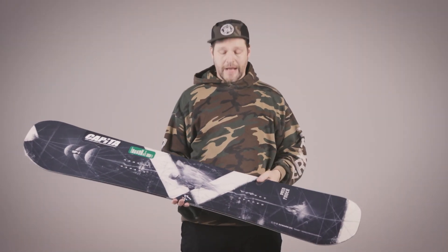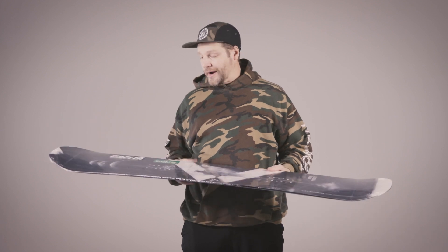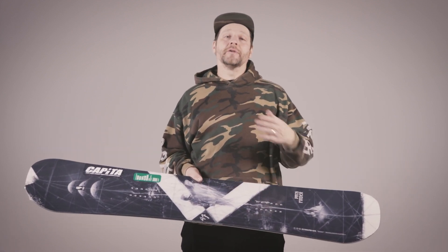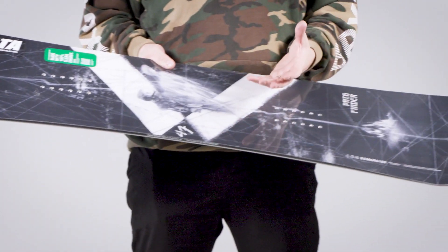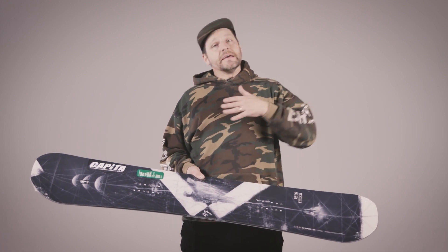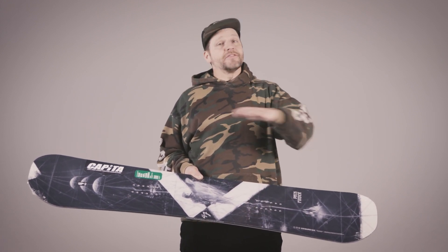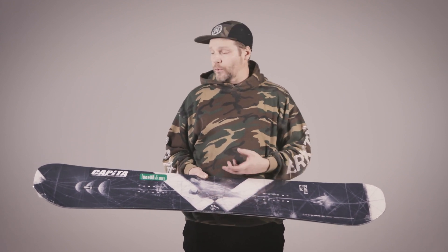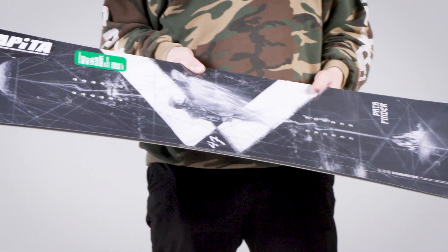A new board this year coming out at $420 is the Pathfinder. This is a great park board for those experienced park riders, but it actually holds its own outside of the park. For those riders that are just starting out, this is actually a really good board because it can ride the entire mountain and it doesn't feel super quick, but it doesn't feel dead either. It's that board that will push a beginner rider to get better. And those seasoned park riders are going to love the snap and pop of this thing without it feeling too crazy underneath your feet.